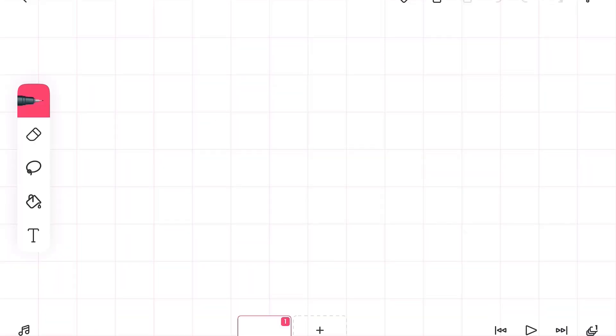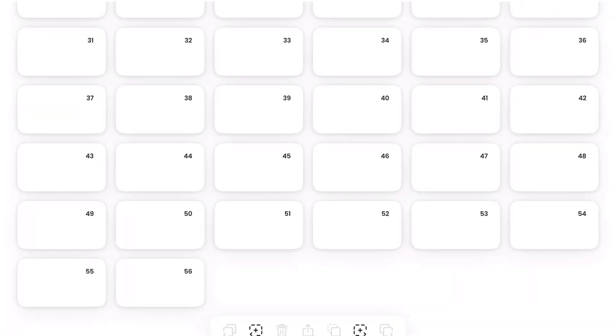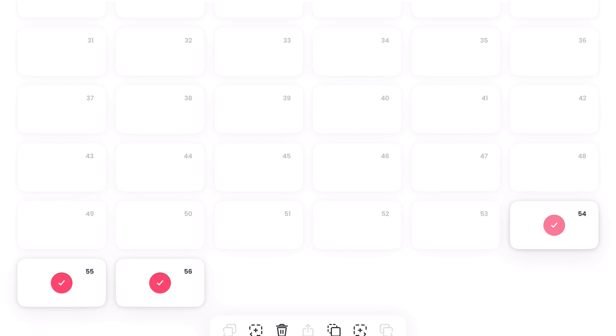Hi guys, welcome back to Alex Davey. Today I will show you how to do a combo punch. There will be two parts to this: the first part will be the stick man that punches, and the second part will be the other stick man that gets punched. There might be a third part where I show you how to add effects — like the sparks and stuff when you punch.